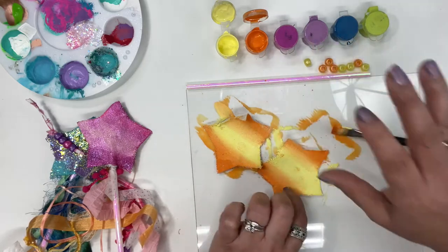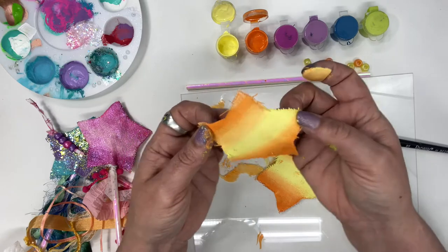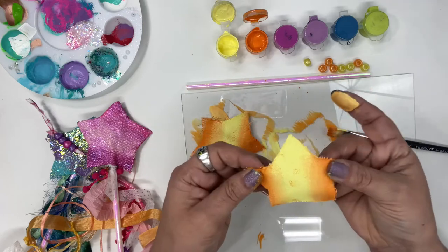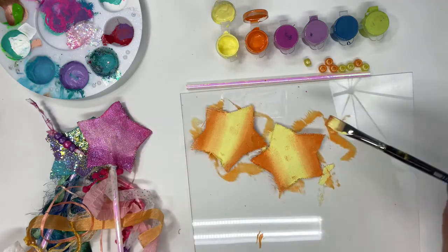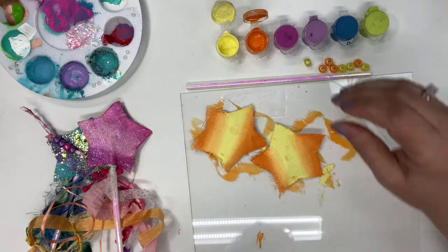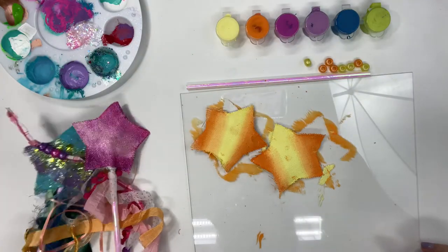You don't have to use two colors — you can do it any way you want. If those edges start to creep up, don't worry; it's canvas so you can just bend it right back into place. Let's make sure we put those paintbrushes back into the water. Now for our ribbon — we're going to grab our ribbon while that's kind of drying.